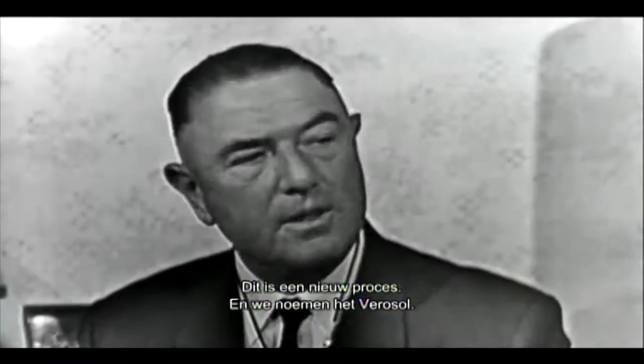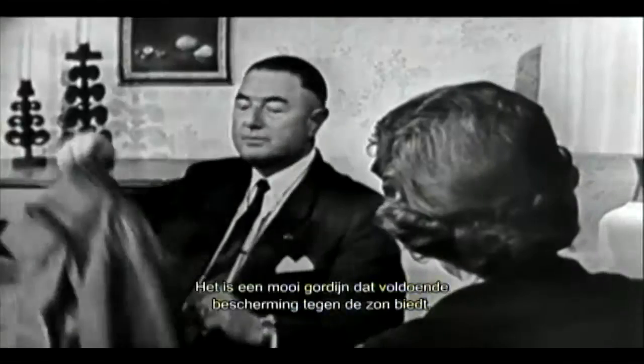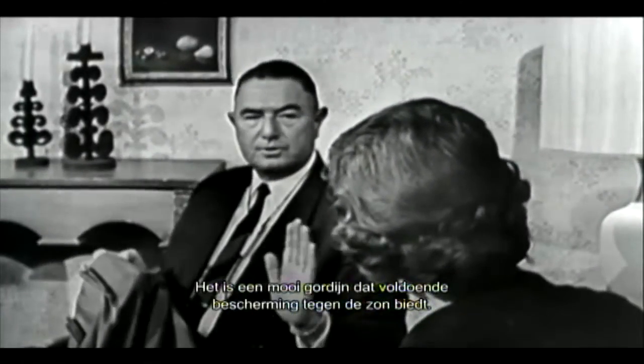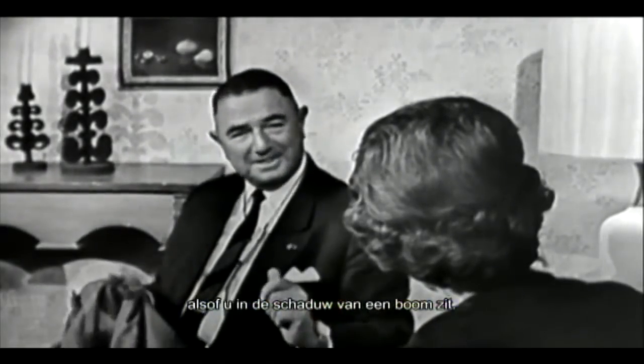This is a new process and it comes under the name of Verlon. It is metalized on one side — we have a nice metalized curtain. We have sufficient protection for the sun and the heat; there is such a reflection that when you are sitting inside in the room, you are sitting as in the shadow of a tree.